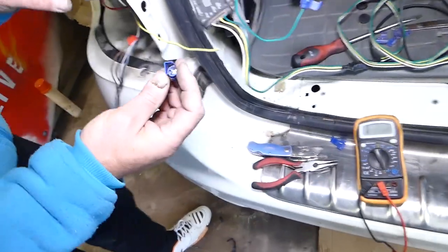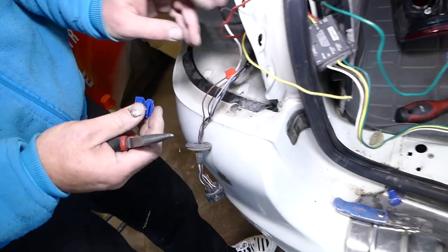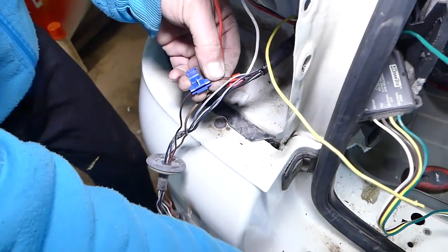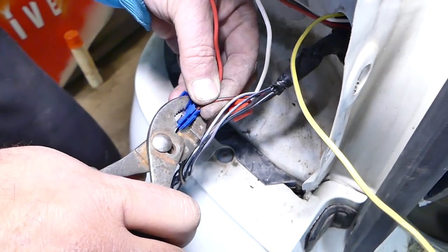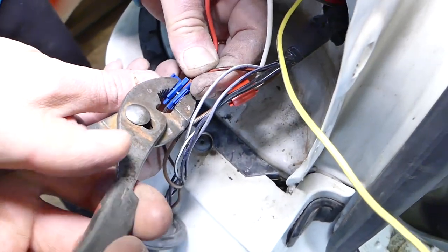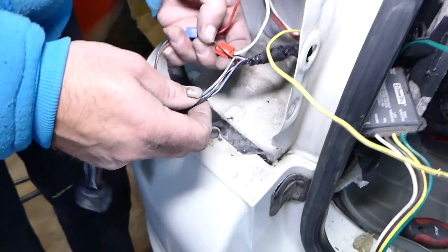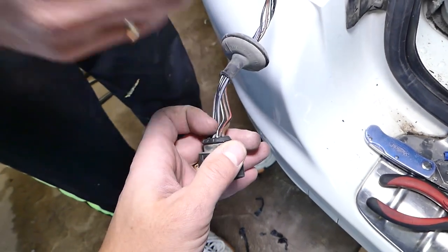Let us show you the connectors we use — you can find all parts and tools in the description below. These snap connectors mean we don't have to cut the wires. You get the trailer hitch wire and the car's wire into the connector canal, then squish it with pliers to pinch both wires together for a good connection. Close the cap and it looks very professional. Next we do the left turn signal, which in our case was the black-and-white wire.